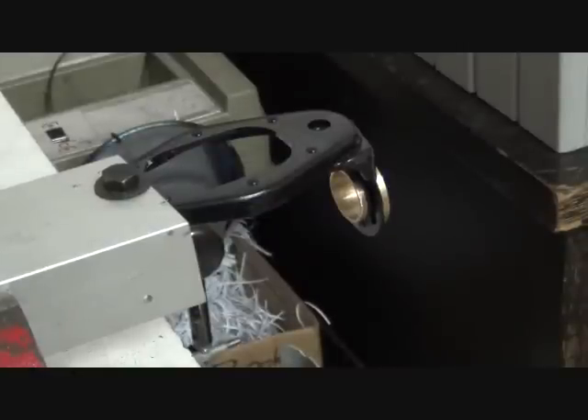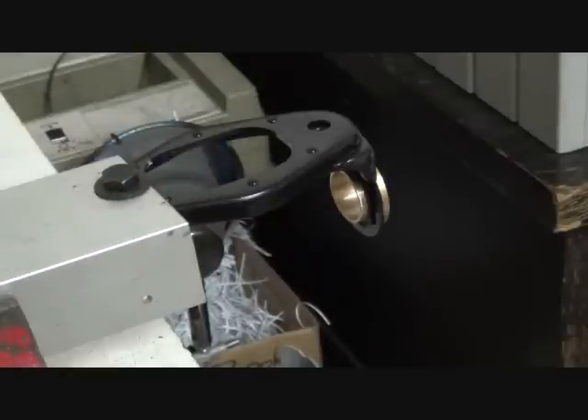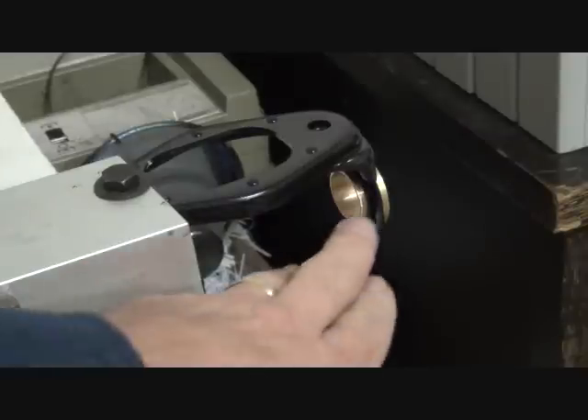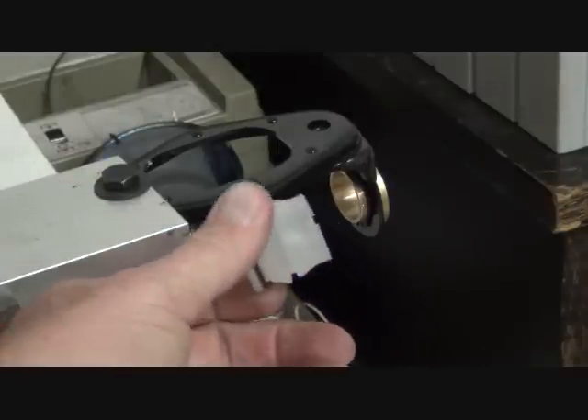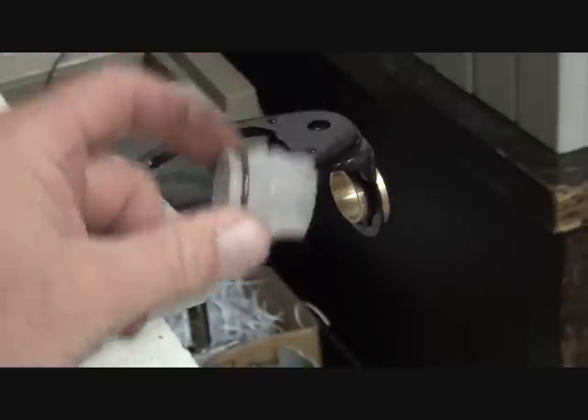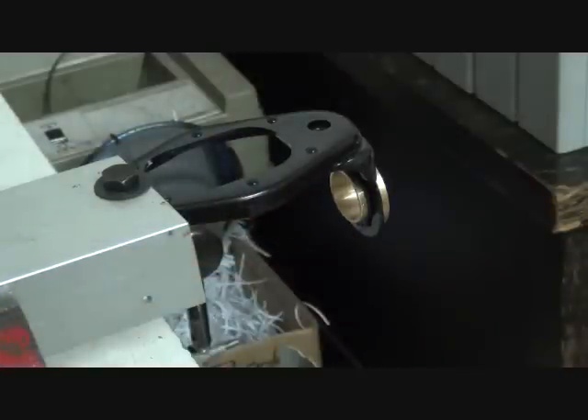I'll show you the bushing with the shift rod installed and our gear shift lever installed here. This bushing also comes with an installation tool that allows you to install it quick and easy — it's probably no more difficult to install than the stock one was. The big difference is the stock one will wear out; this one will last as long as you have your car. If I'm going to do the labor, I'd rather do it one time, get that hassle over and done with, and never worry about it again. And this is how you can achieve that.